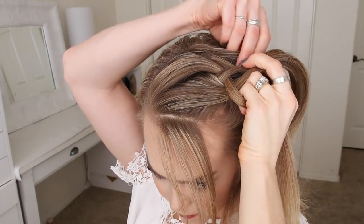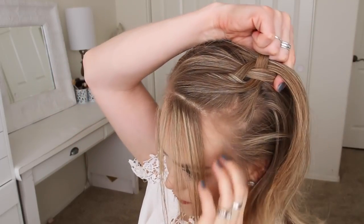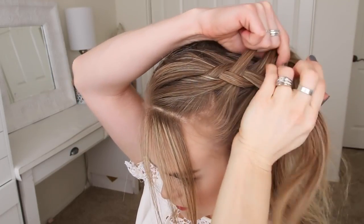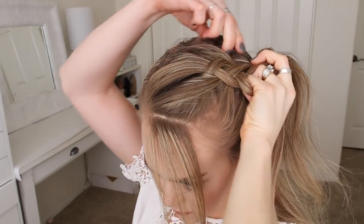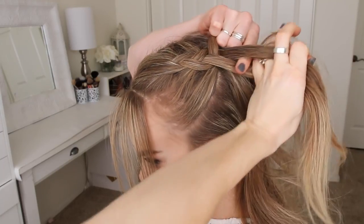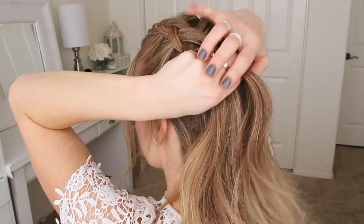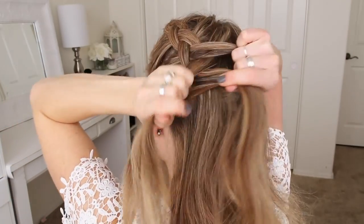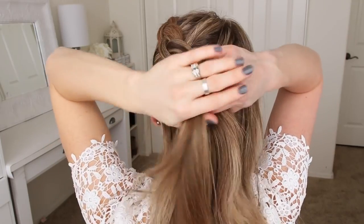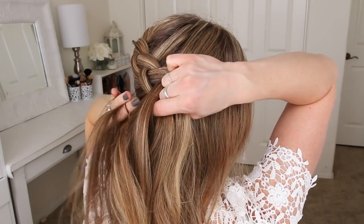And I'm just going to repeat those steps, crossing the side strands under the middle strand while bringing in new sections of hair from along the part line and along the left side of my head. Once I've brought in all of the hair from along the part line, I'm going to start bringing in sections from the right side of my head and continue braiding the hair in a diagonal down towards the nape of my neck.